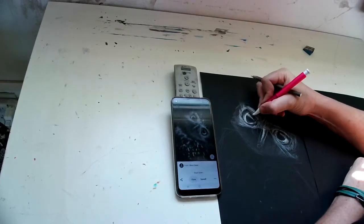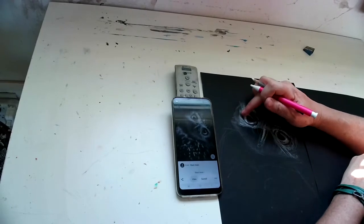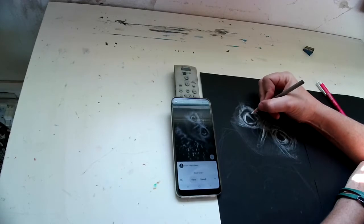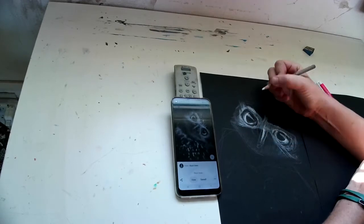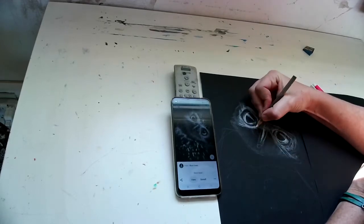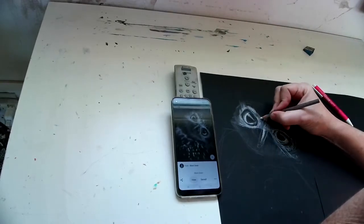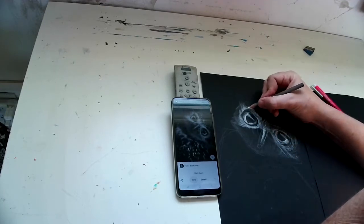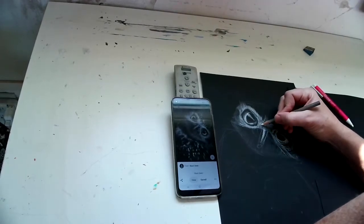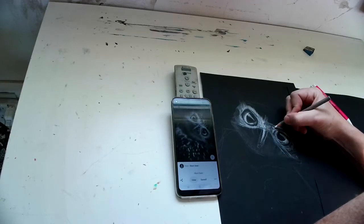I'm doing two things at once: concentrating on how light it should be and also the stroke mark. If that's too much to concentrate on, just go for the light. Now I'm just playing around with that stroke texture, trying to get that fur — or feathers, in this case. It's good to use a phone because you can zoom in and see detail.